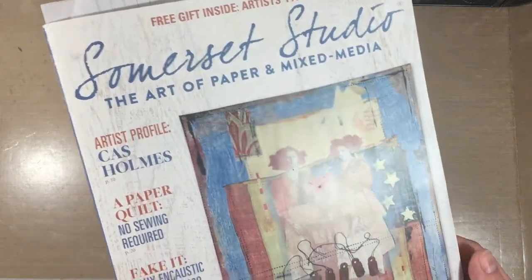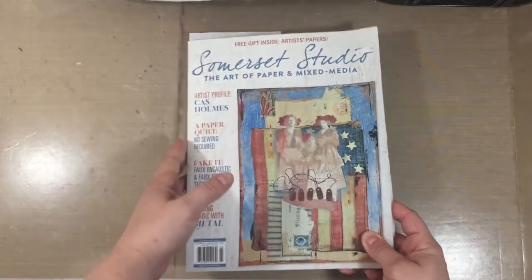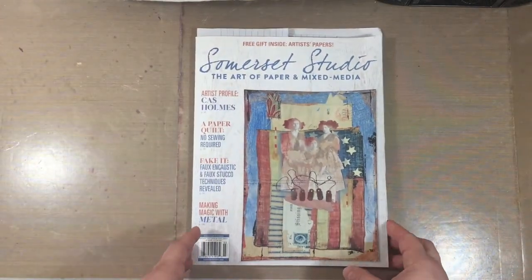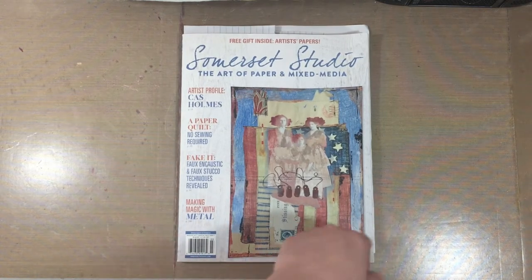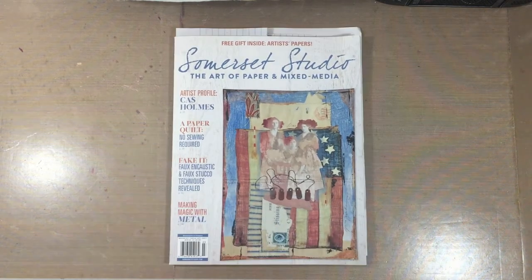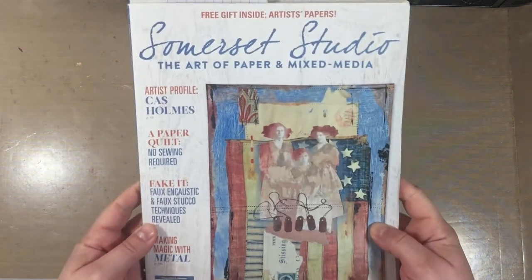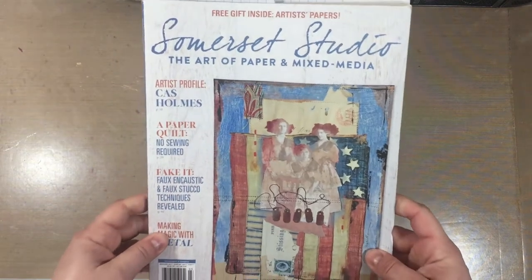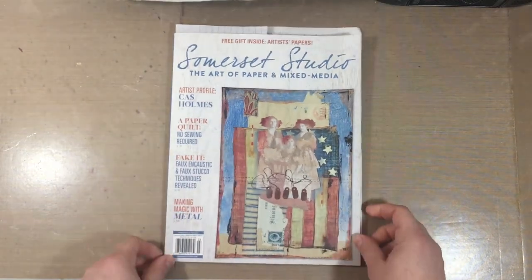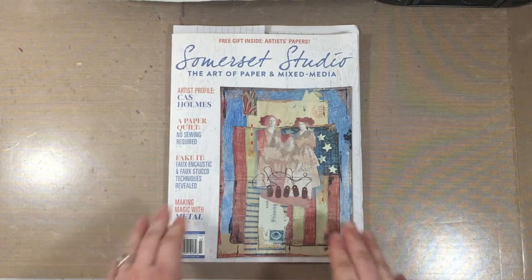This is actually one of my favorite publications from Stampington & Company, and I'm going to go through a little bit of it and then make an inspiration project based on some ideas we get from here. This issue is available on Stampington.com, but at the end of this video I'll tell you how you could actually get this exact issue sent right to your door at no cost. So we're going to do our very first giveaway today at Sandpaper Road — I am so excited — and thanks again to Stampington for providing the magazine.